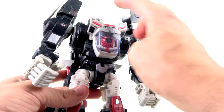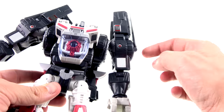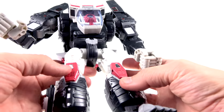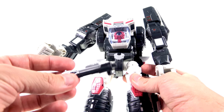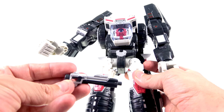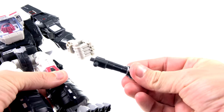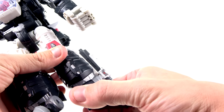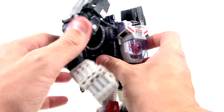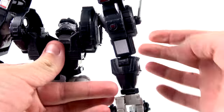There are a lot of nice paint applications here — the darker gray, still some stickers including the Maximal sticker logos. One thing that's nice is this section here has now been painted white, which is really good. His guns still come with him — they look a little better in terms of color, with nice silver paint and gray that breaks things up, and a little chrome sticker on the side. Same thing on the other one. Overall, really good paint applications on this guy — I'm really happy with it.